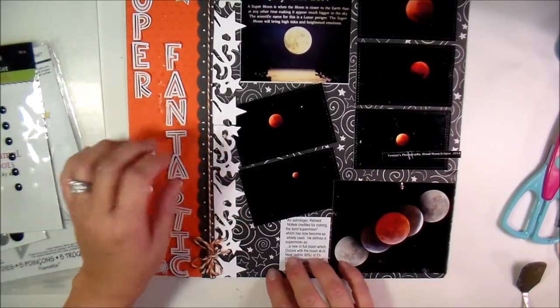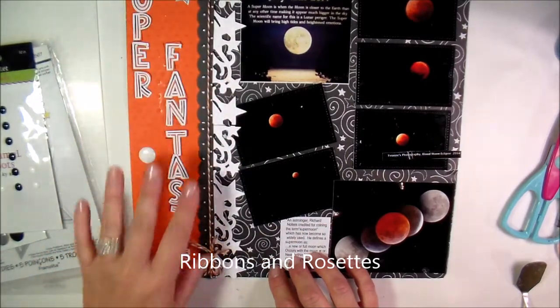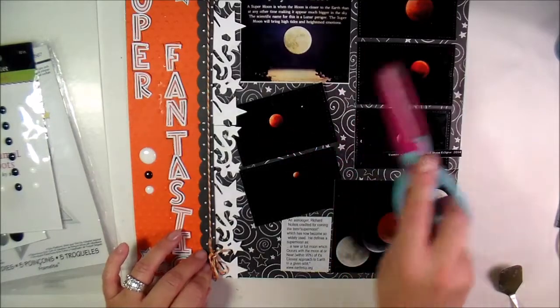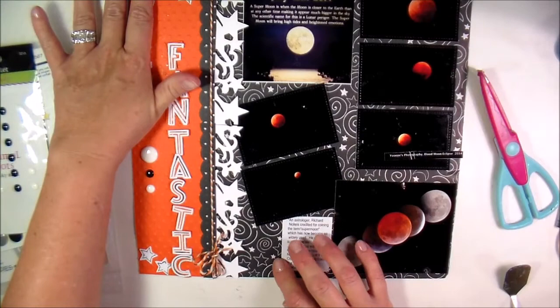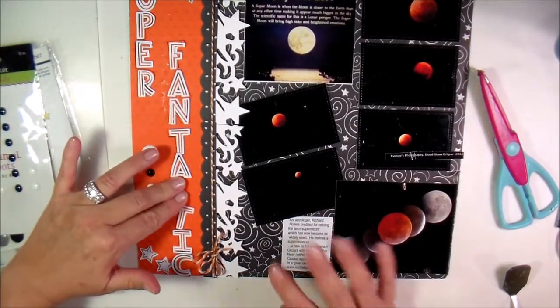This is a cut from Cricut Design Space — I'll have to look it up because I've totally forgot where I got that from. It's a border so I tucked it under there. I tatted my scraps and used my handy dandy little scissors that I've had forever.